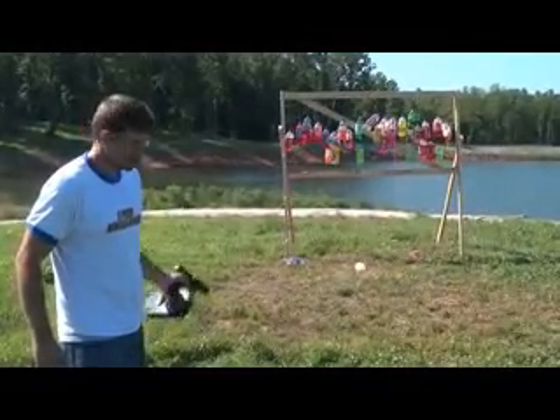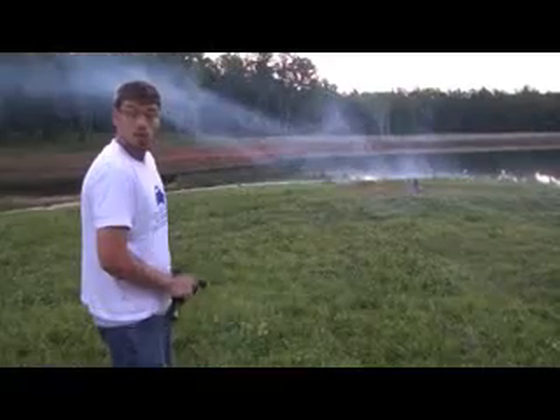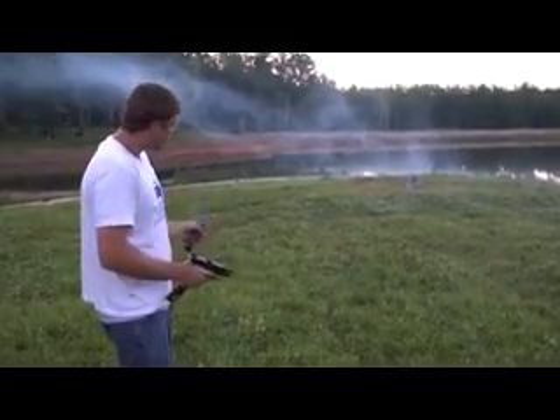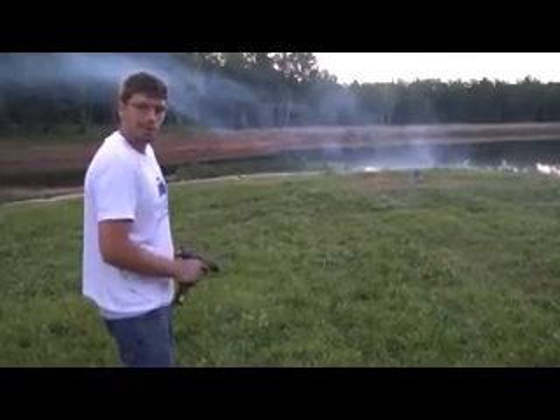That's what I'm talking about. Now we've got some incendiary rounds and we're going to shoot our steel target — it's probably going to fall over at some point, but that's okay.